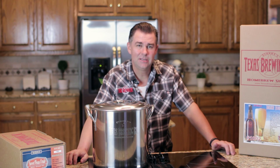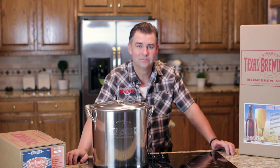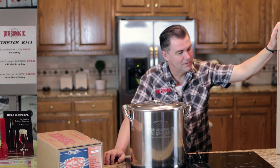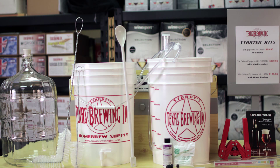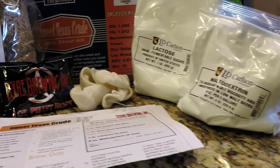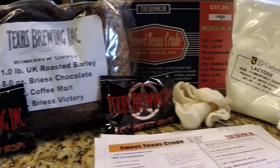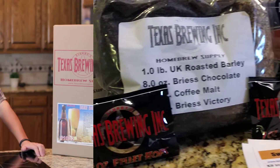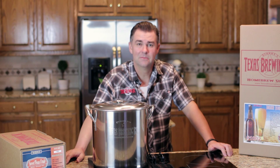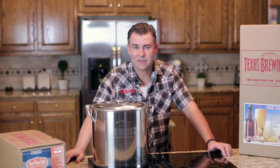There are a few things you'll need to accomplish this, and we have those available on our website at txbrewing.com. We have our most popular kit — this is our deluxe equipment kit. We're going to show you all the stuff inside and how to use it. You'll also need an ingredient kit to make five gallons of beer, and at least a five-gallon stainless steel pot. If you don't have one, we have them on our website. They're very affordable — we have them manufactured for ourselves, so we cut out the middleman and pass the savings along to you.